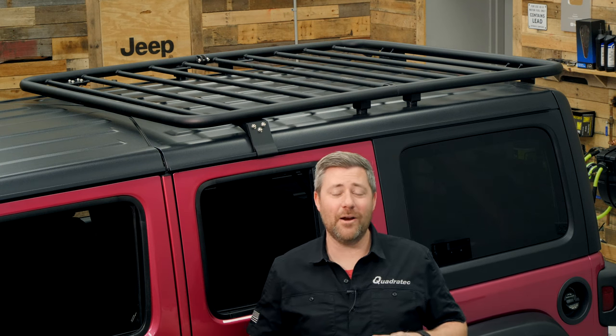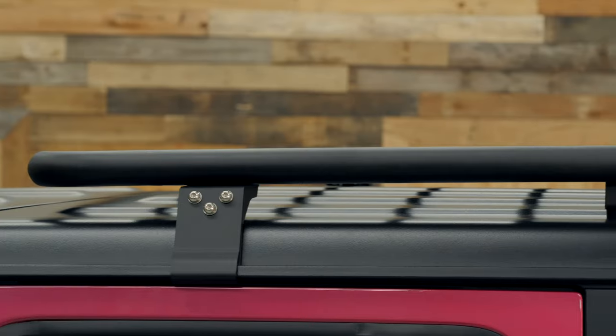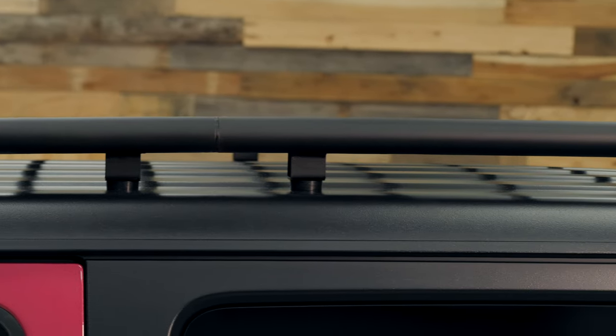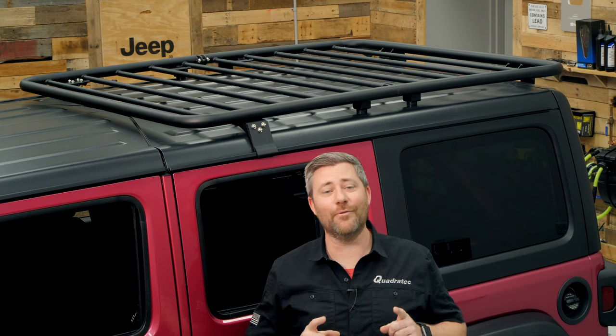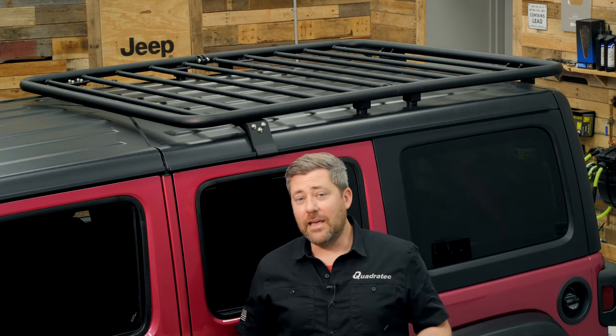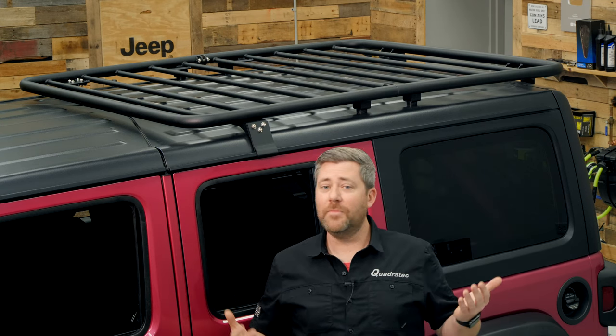The first rack we're going to check out from Paramount Automotive is their low-profile flat style rack installed here on our Tuscadero pink Jeep Wrangler. This flat style roof rack hugs the top of your roof to give you a nice low-profile aerodynamic rack. It's great for carrying oversized cargo, and because of its flat design it's the perfect place to mount a rooftop tent. Being nice and low to the roof improves aerodynamics and maximizes your clearance for low-hanging obstacles on the trail or simply parking your Jeep in your garage.